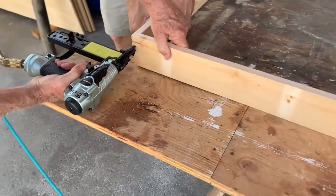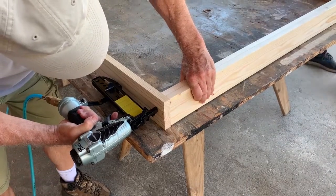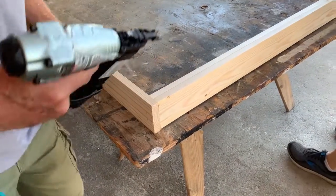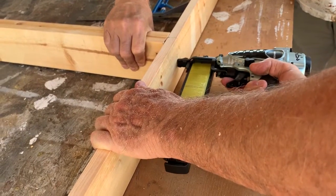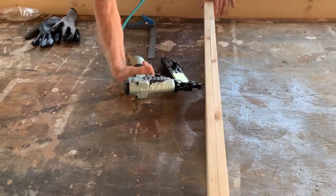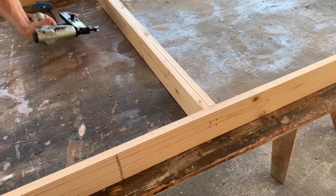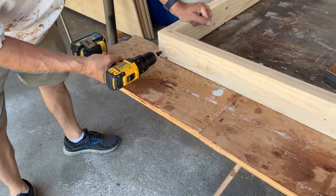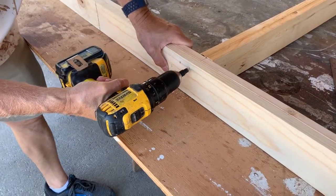We framed it more like you would frame a stage set or flats for a movie shoot, except we doubled up the studs and the cross pieces — sometimes called toggles — so that we had more to attach our sheeting to. We used staples for temporary positioning and then two-and-a-half inch screws for final fastening of the framing.